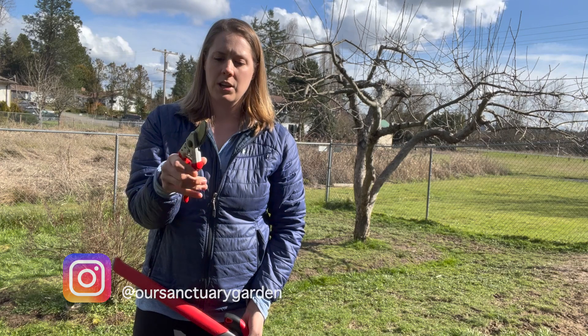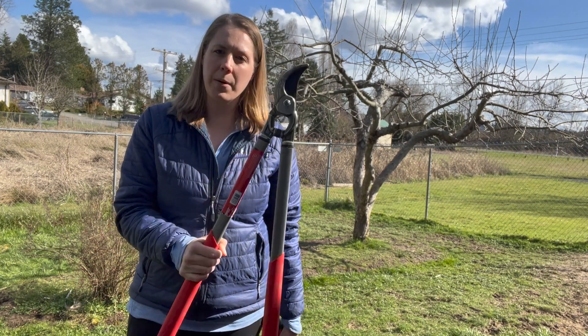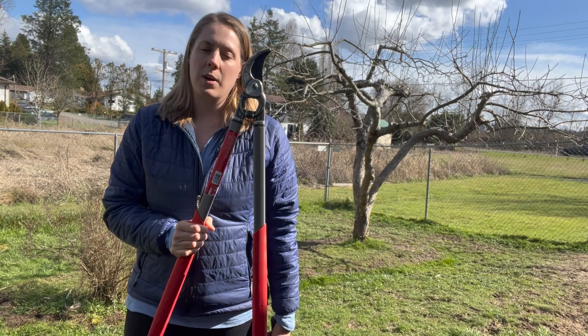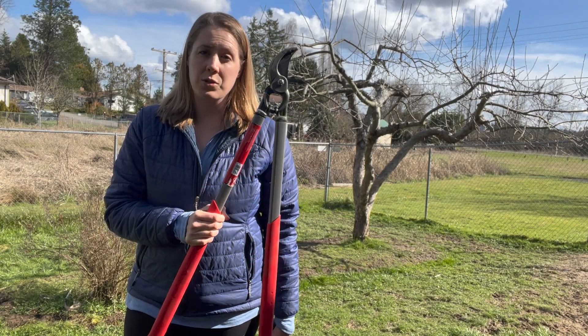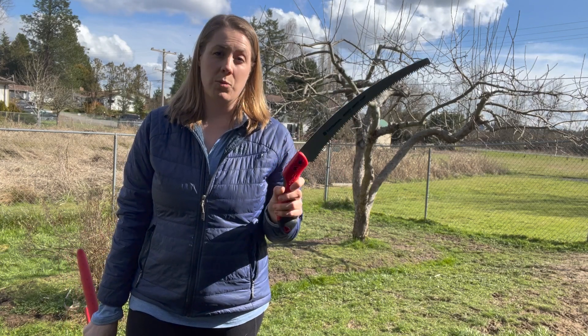Some tools you'll need for pruning will be a pair of pruning shears, as you can see here. You're going to need a pair of really sturdy loppers — these are for reaching those longer branches further away and also the bigger branches. And then in case you have some big branches to cut, you're going to want a nice handy saw.